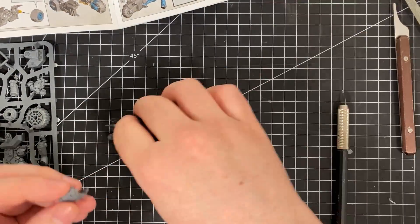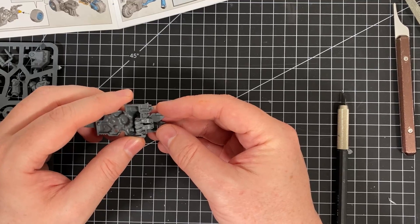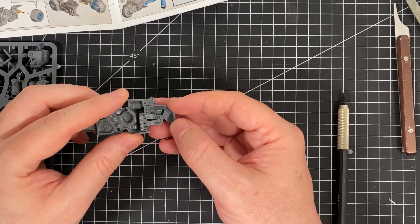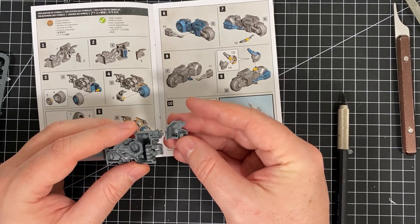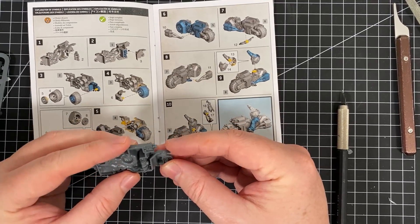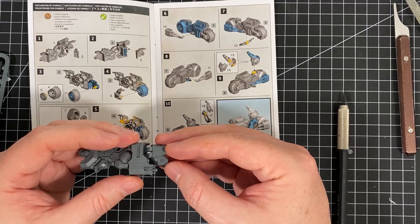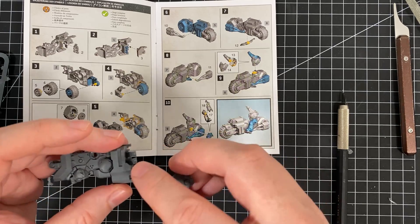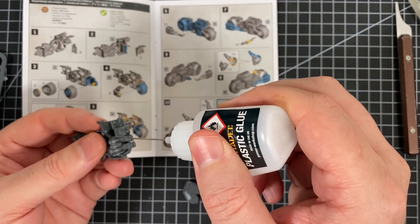This is a model I have been looking forward to for a long time. Looking at the instructions, it's not clear how this part goes — the part itself looks very different from the diagram. It glues in like that — not very clear at all on the instructions. It's just two little contact points. I'm not too fussed — I will be able to come back and trim that up.